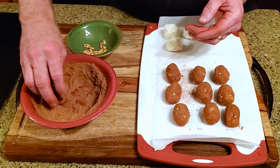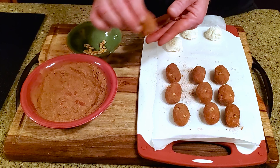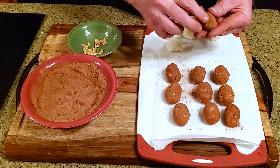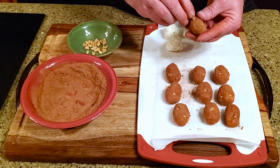Quick note: a friend of ours made some vanilla and gave it to us for Christmas — that's what I'm using here. If you've ever watched Ina Garten, the Barefoot Contessa, you'll know that she always recommends the good vanilla. Well, this is the good vanilla right here. Thanks, Tracy.